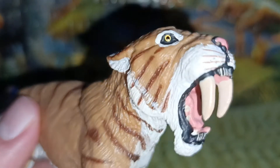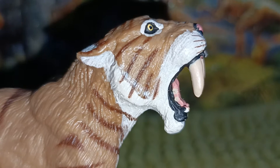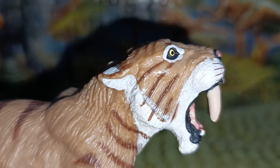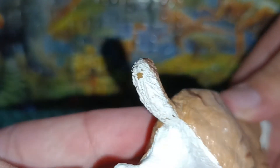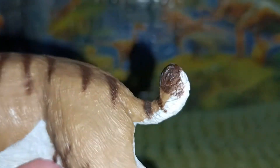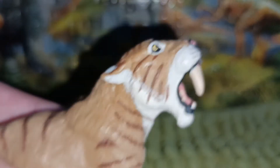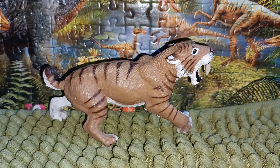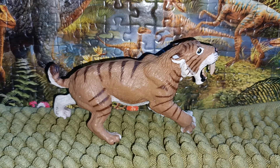The jaws of the saber-tooth are sculpted nicely with a tongue visible. The Smilodon looks like a nice figure overall. It also has a brown tail with a lighter underside, which I still like. As for accuracy, it looks like a reasonable representation of Smilodon fatalis. The overall accuracy looks nice, though it's a bit of an older interpretation compared to more recent reconstructions.